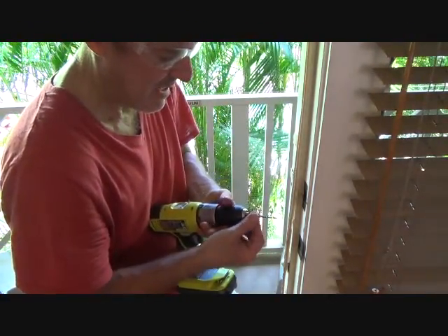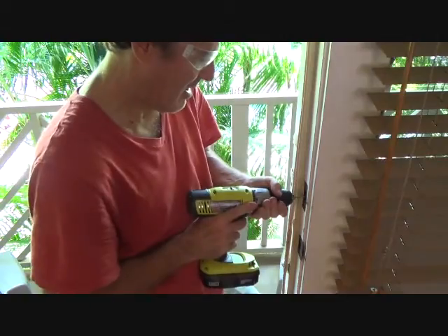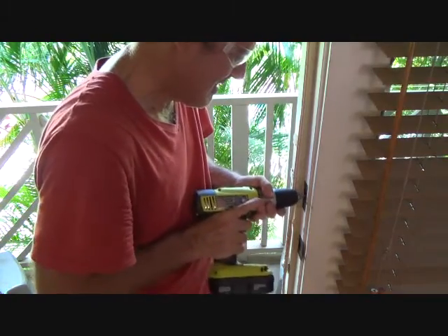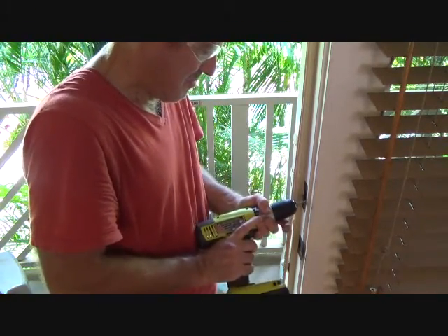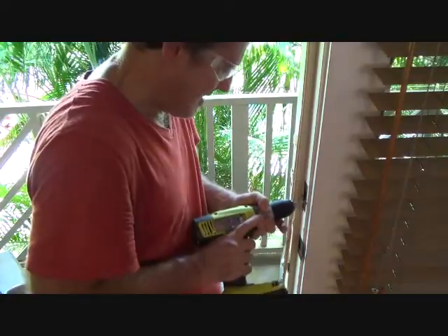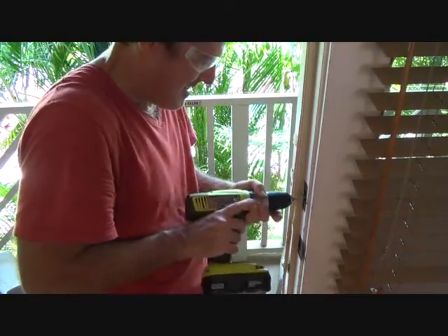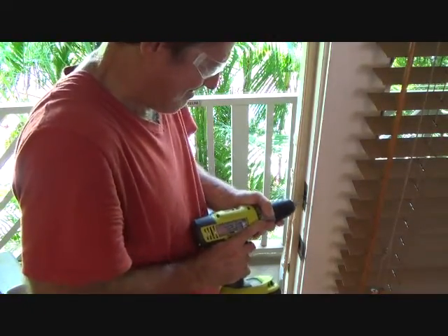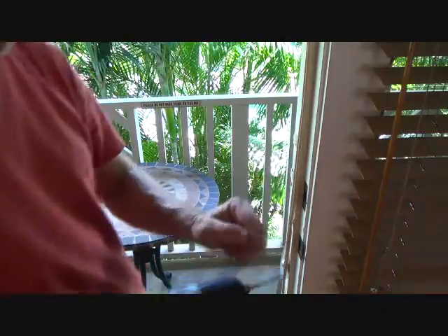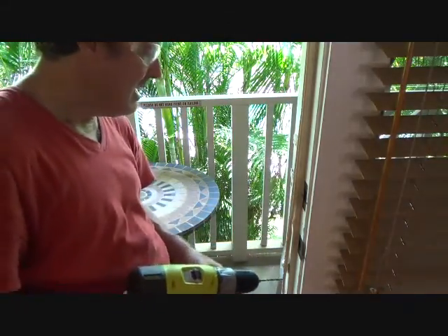I need to extend this out a little bit, get it a little bit longer here. They have a reamer bit with all kinds of teeth — a little bit shorter than this — and that really works well. I'm gonna leave it right there.